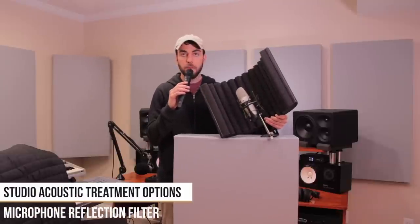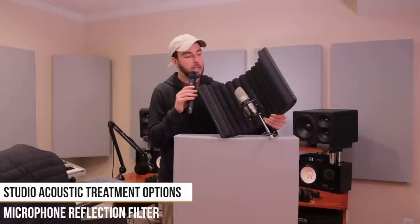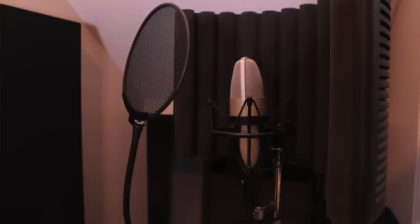Next up is a microphone reflection filter — this one is manufactured by SE Electronics, called the RFX. It's a circular piece of composite plastic with foam inside that surrounds the microphone. If you have no treatment at all, I would highly recommend this as one of your first acoustic treatment purchases because you'll notice a big difference in your recordings. With any microphone, you're going to get a lot less echo and flutter — that's really the biggest problem with recording in an untreated space. It just sounds incredibly unprofessional.